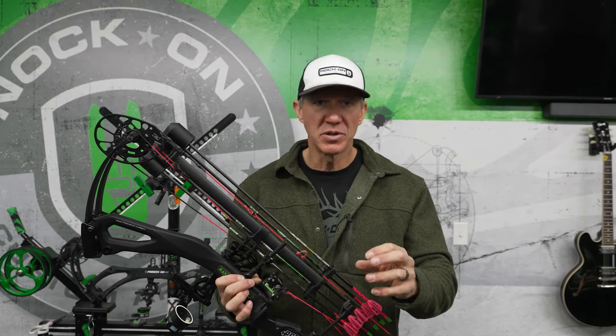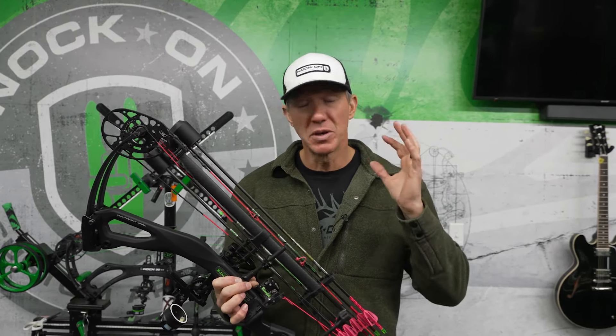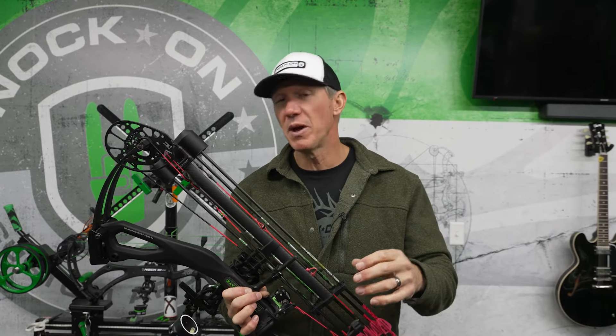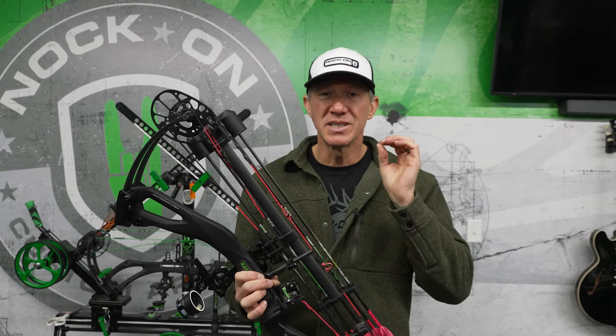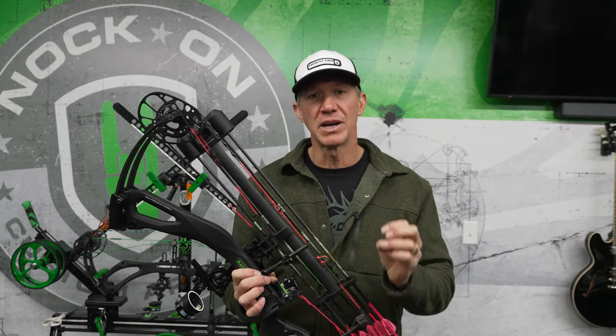We do a lot with paper tuning; some people are doing French tuning, walk-back tuning, or bear shaft tuning, and with all of these come super fine micro adjustments.